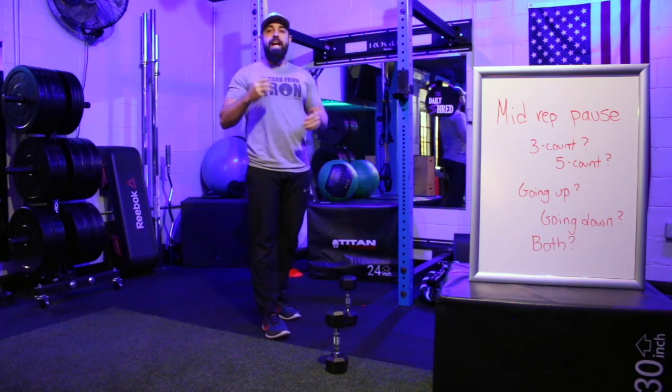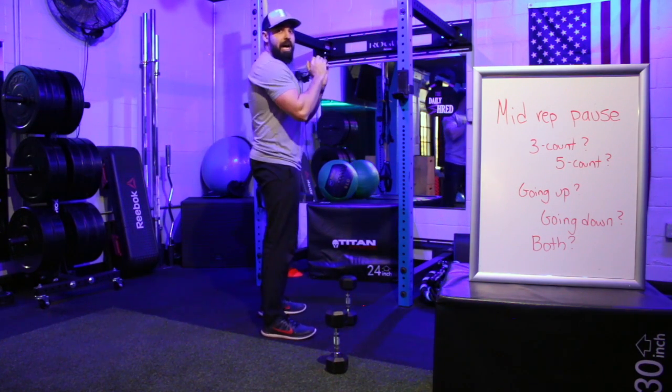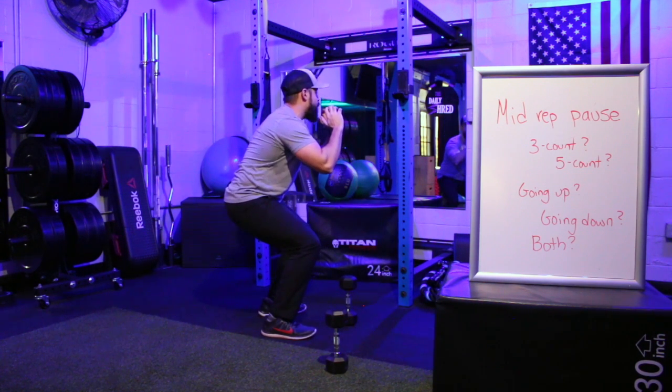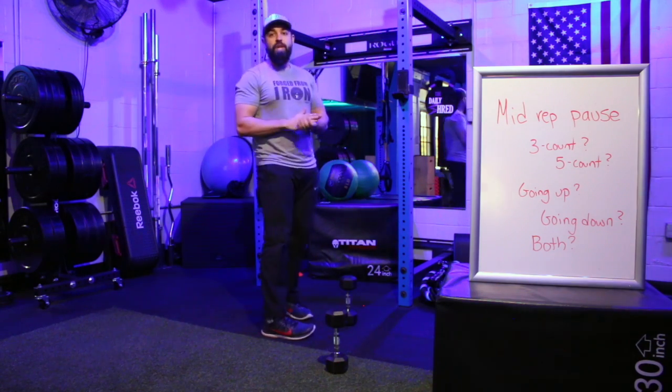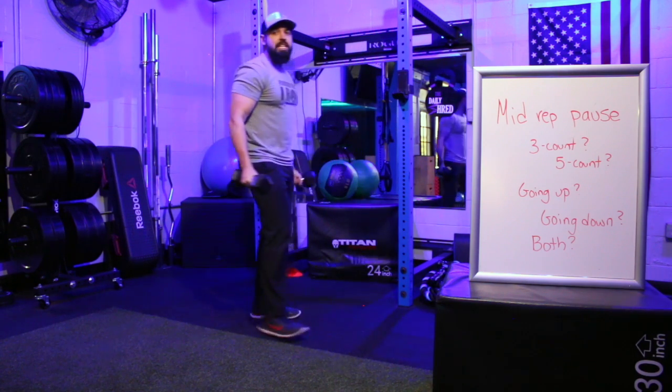For a three-count pause on the way up: get into position, squat all the way down, and on the way up stop halfway — one, two, three — then finish coming up. The same concept applies to a bicep curl.